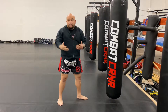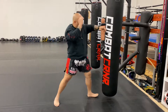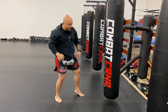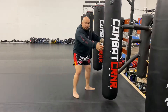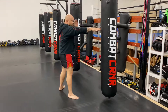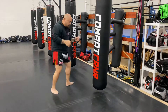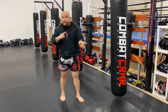We can make this a little bit more complicated. If you have a heavy bag, you can go cross, stiff arm, elbow, stiff arm, add another cross, and then a switch kick, which brings me to my right lead. So the right lead looks like this: cross, stiff arm, elbow, stiff arm, cross, switch — brings me back to my left lead. So the drill goes back and forth.